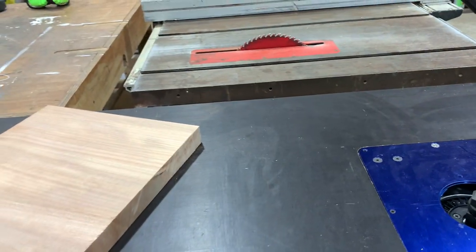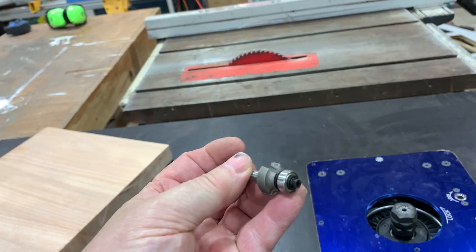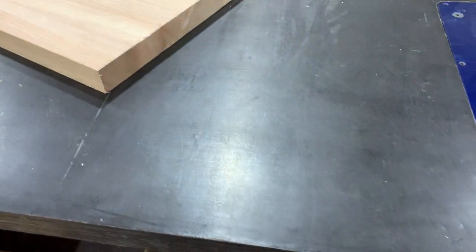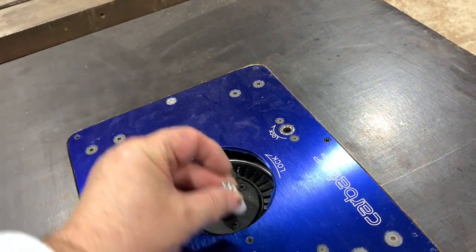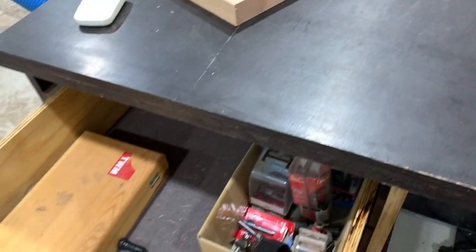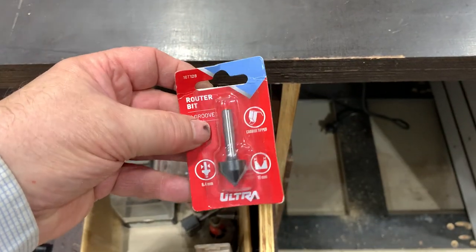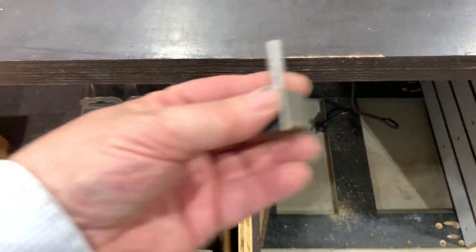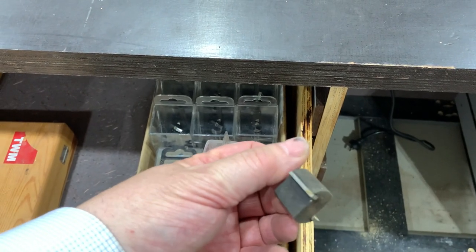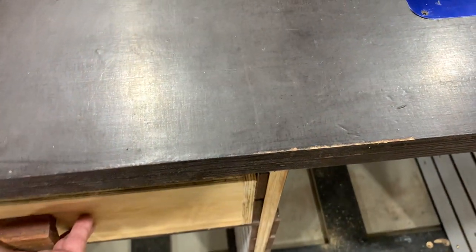I need the fence for bits without bearings. Where a bit has a bearing on it — like this one here — the bearing runs against the edge of the wood and the profile goes on it, and you use a little registration pin and run it along there. But if you've got a router bit like this one, or one of these, you can't use a bearing — you've got to use a fence, and the fence determines how far into the wood you're cutting.